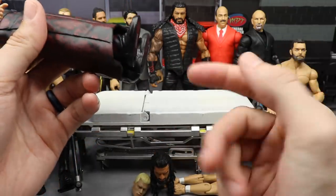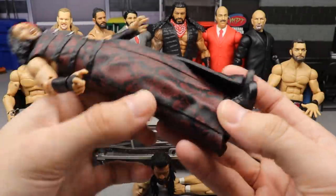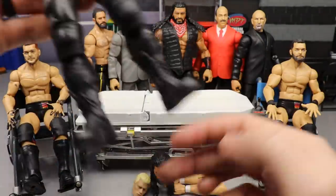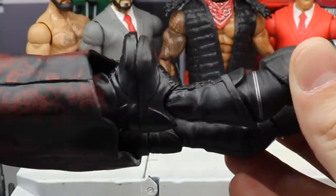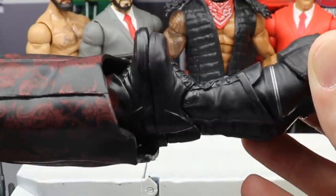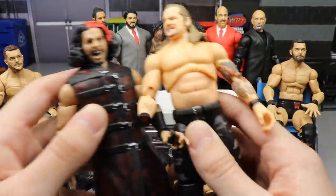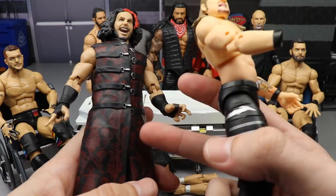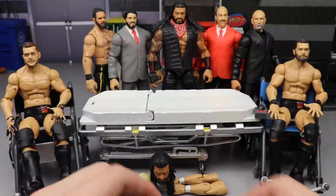Matt Hardy - you guys know this guy has oversized feet, right? These feet are massive. They're not as bad as Hangman's, but they're still pretty large. I'm going to take my extra Series 1 Jericho and switch his feet. The Jericho feet are just enough smaller and have a good shape - I think it's going to work out good and will actually improve the figure a lot.